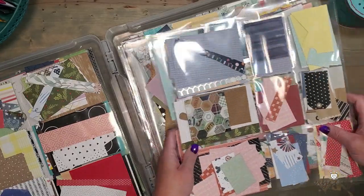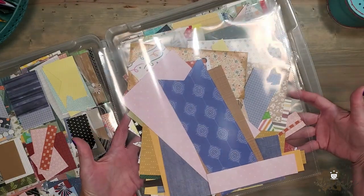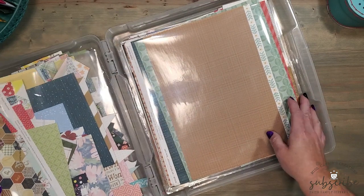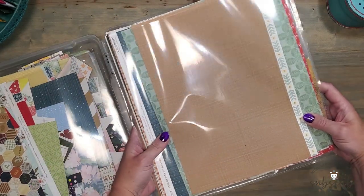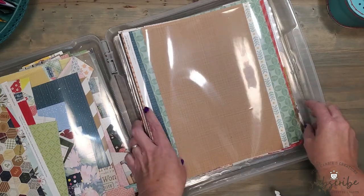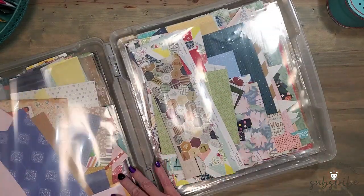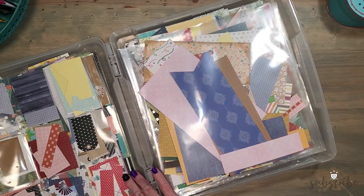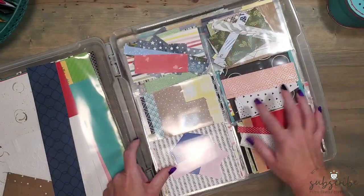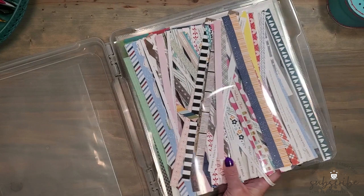The pocket memory protectors hold smaller paper scraps — not divided by collection or color, just popped into the pockets. Someday in the future I'll have those more organized. The next 12-by-12 memory protector holds scraps that are too large for the pocket protectors but not quite a full 12-by-12 size. The last set of memory protectors holds 12-inch strips. I like to keep the smaller strips separate from the 12-inch strips, because sometimes I need a full 12-inch piece for a border or an entire scrapbook page.